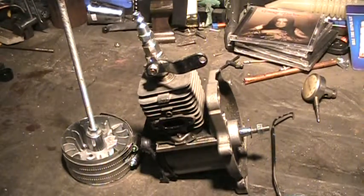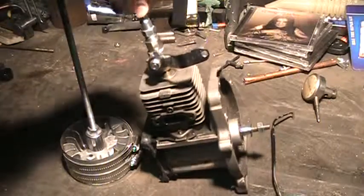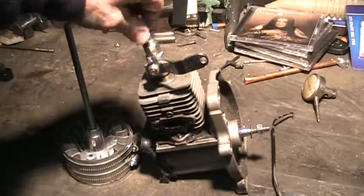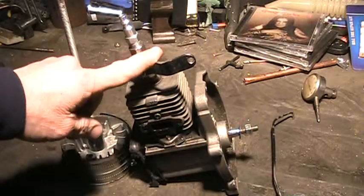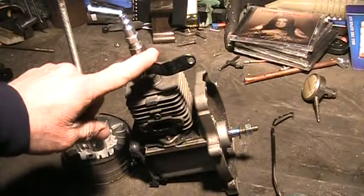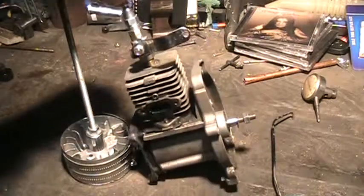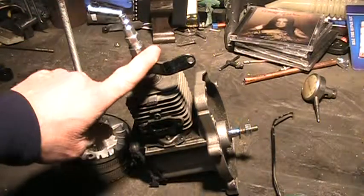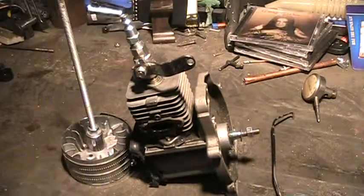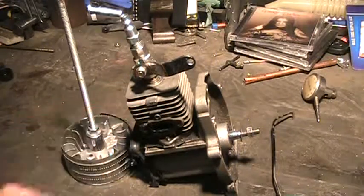This is a two-stroke steam engine conversion I started last fall. It's a design I borrowed from someone else — the ball valve design anyway. Other people have used the two-stroke for steam engines. It works great on air, and the guy who had the video only ran it on air, and it works great.